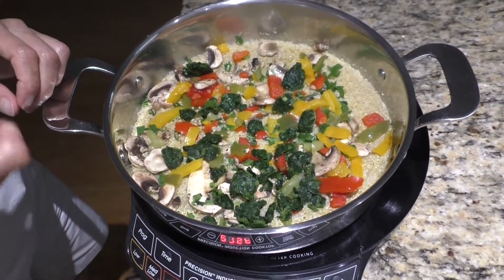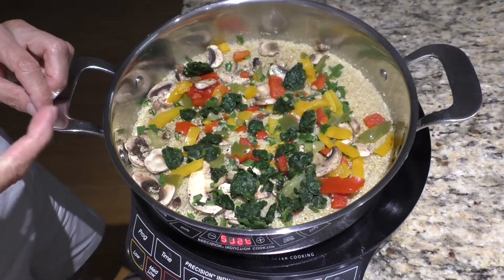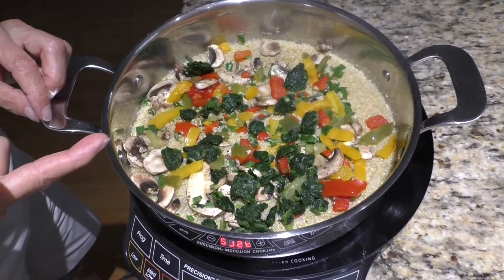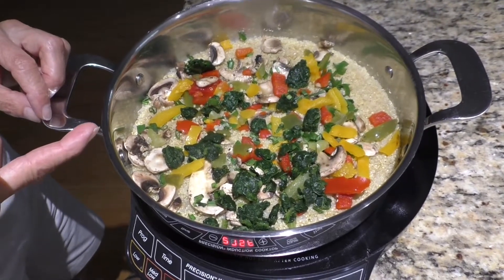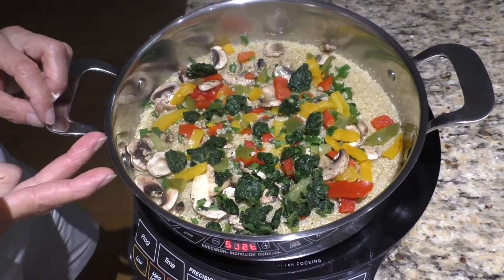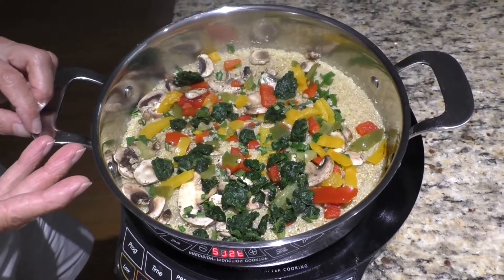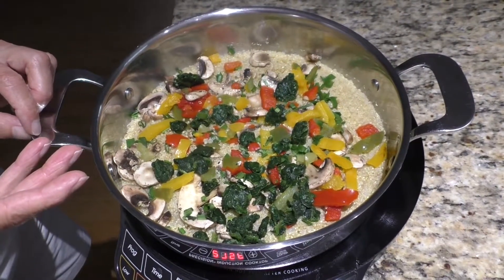I've got frozen spinach, frozen cut-up peppers — three different colored peppers — mushrooms that are sliced, and garlic and onion chives. Garlic and onion chives, awesome.